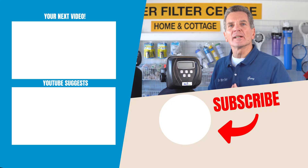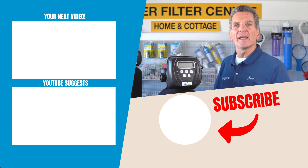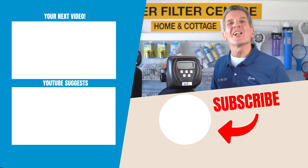To learn more about these Aerover Media iron sulfur filters — how to install them, how to winterize them, how to maintain them — just click up here, and that'll take you to my next video. I'll see you there.